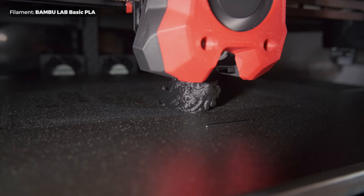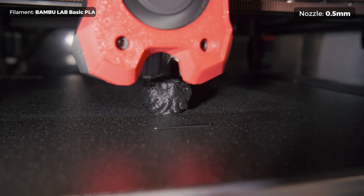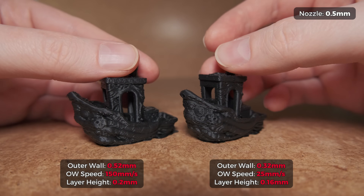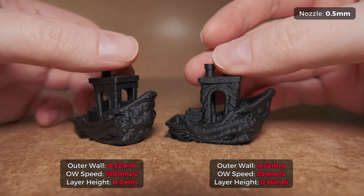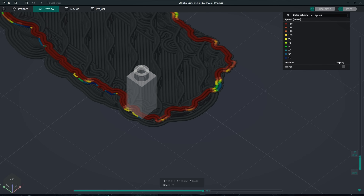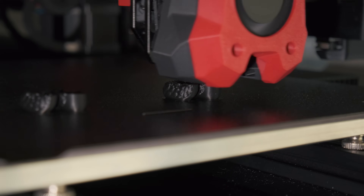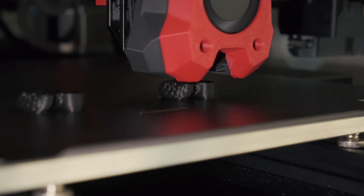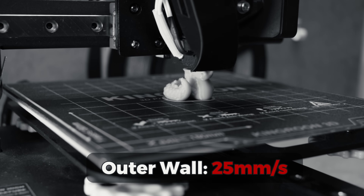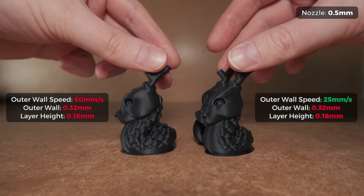The same principles also work with a bigger 0.5mm nozzle. This model was scaled to 150% and again you can see how much more detailed the print looks using the 0.32mm extrusion width. On detailed models like these, the outer walls look consistent because we are limited by the printer's cornering velocity and we never reach higher speeds. But when we encounter prints that have smooth surfaces, you have to slow down the outer wall to crawling speed like on old 3D printers — 25mm per second — to get it to work. Anything above will significantly affect the extrusion consistency and layer adhesion.